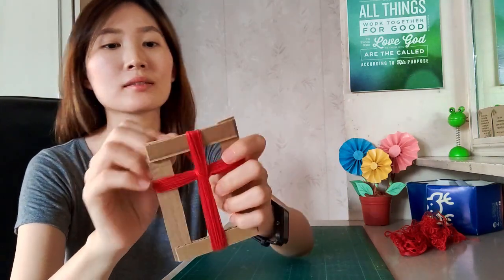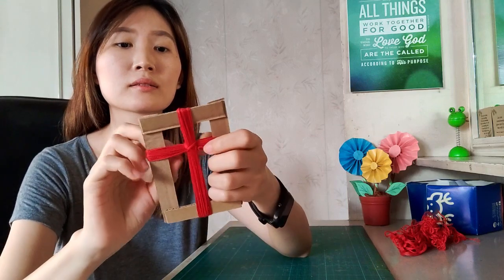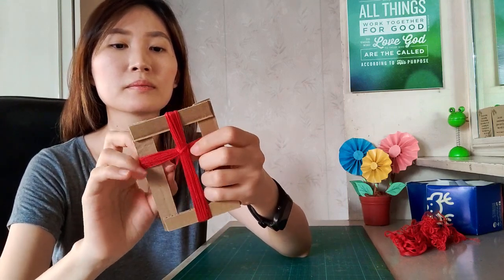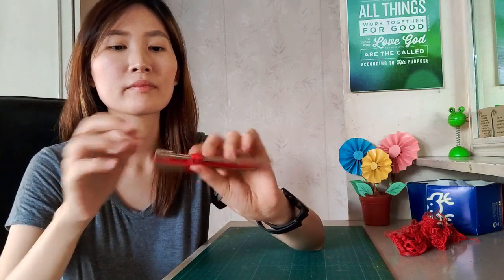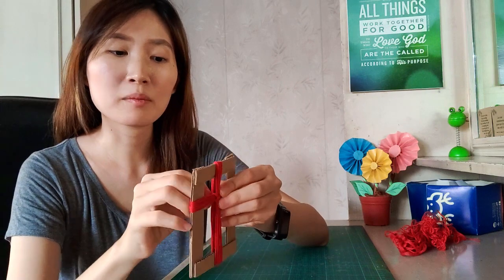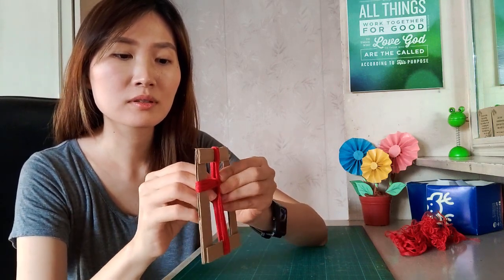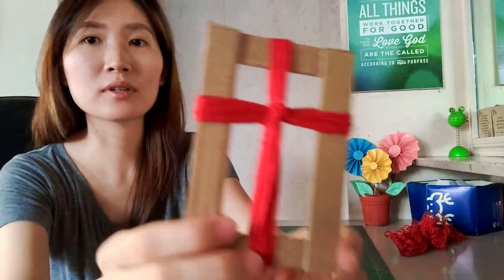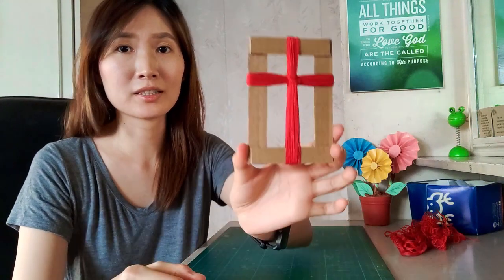When you are about to reach the end, you would just cross over the yarn in the middle to secure its place — first like this, then on the other side. Just insert it at the back so that the end won't be loose. So this is now how it looks.